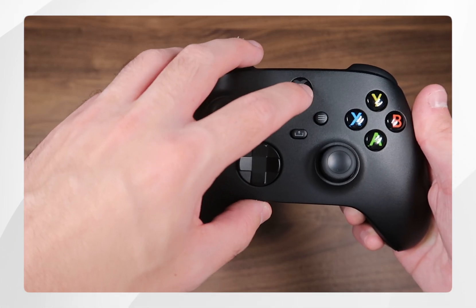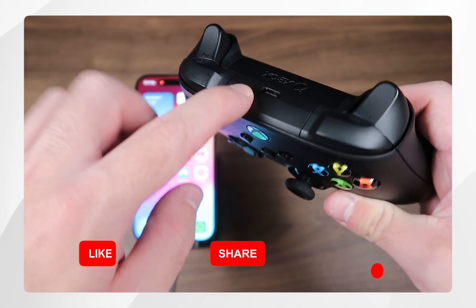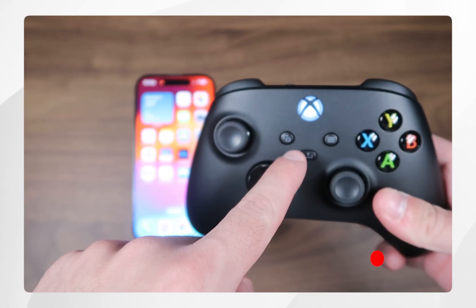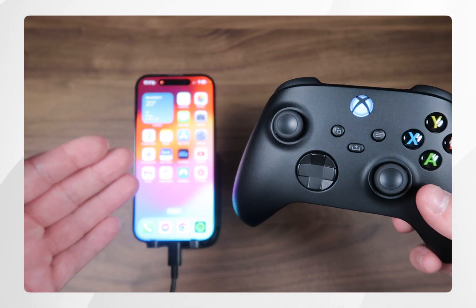To do this, you first want to turn on the Xbox controller and then press and hold the pair button on the back of the controller for a few seconds until the light is blinking rapidly. Once it's blinking rapidly, this means the Xbox is now in pairing mode so we can connect it to our iPhone.